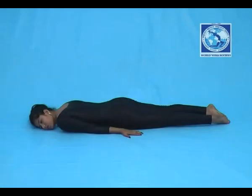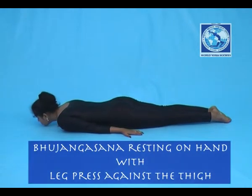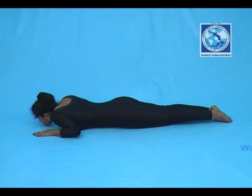Bhujangasana: hand rest with leg press against thigh. Lie down on the floor. Chin should touch the floor. Both your toes should be kept together and stretch. Elbow should rest on the floor and parallel to shoulder.